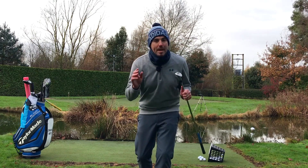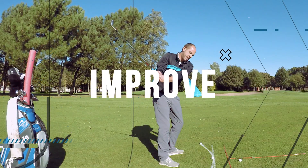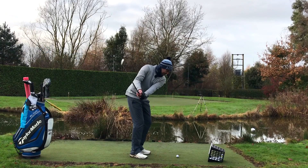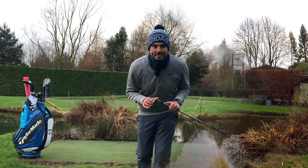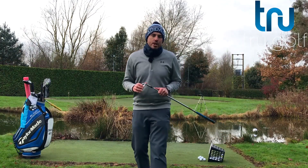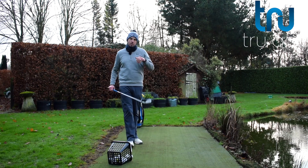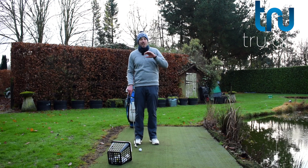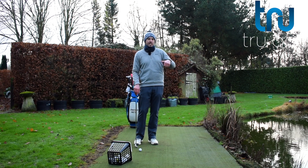In today's video, I'm going to give you three really simple tips to improve your chipping and pitching straight away that you can take to the course. Welcome back to the True Golf Academy. You've joined me, John Watts, today in my short game area. Today's video is going to be talking about chipping and pitching and I'm going to give you three really simple tips to improve your chipping and pitching straight away — things you can take to the course straight away, no practice time really needed, or at least not a lot of practice time needed.